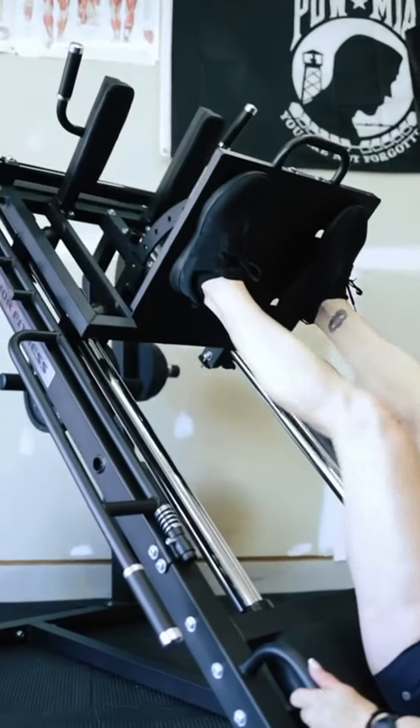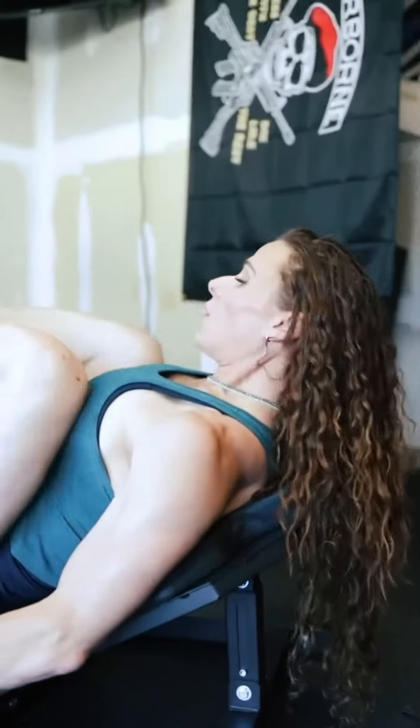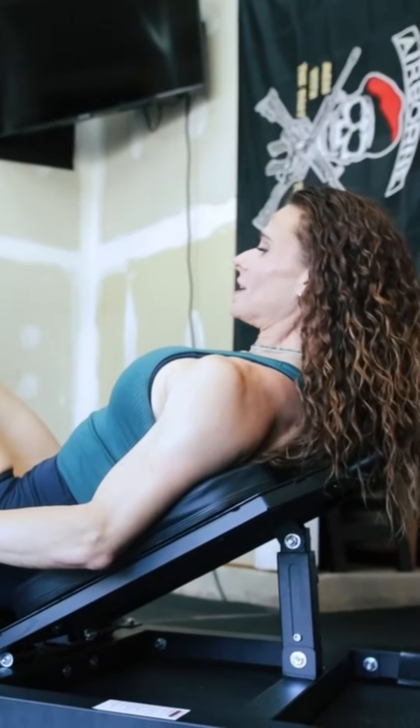I love the smoothness of this, I love the range of motion, and I love the convenience of the plate horns and the wheels. Yeah, great for calf raises too.